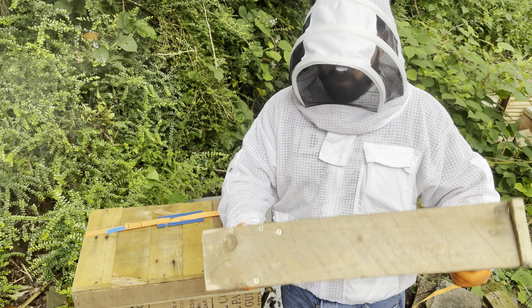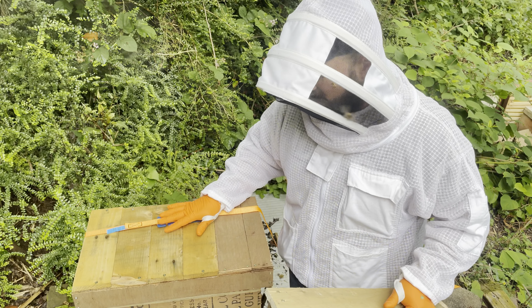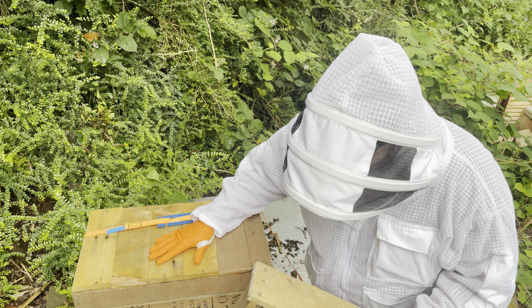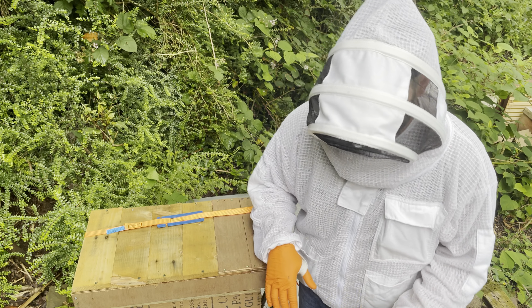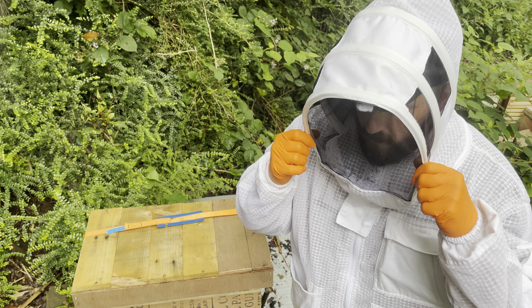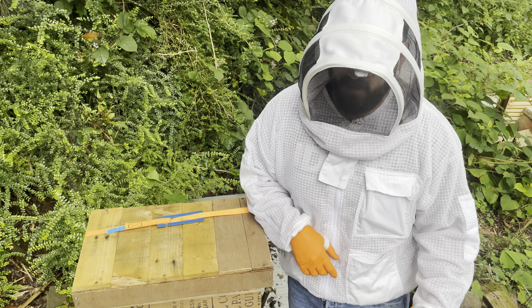He watched the video of me putting them in the box — you haven't seen the video of them gone yet. He said to me them bees shouldn't have been dying in the cage anyway.